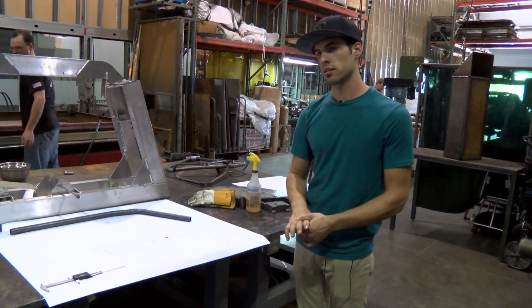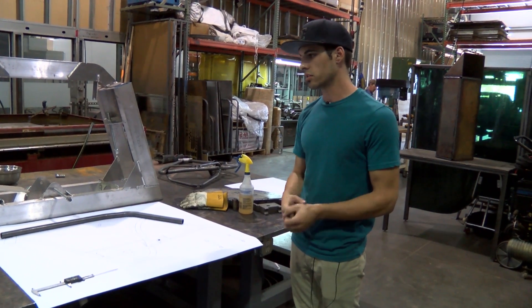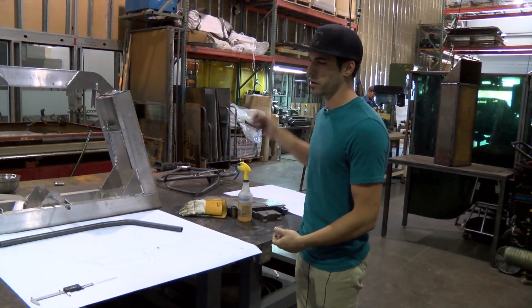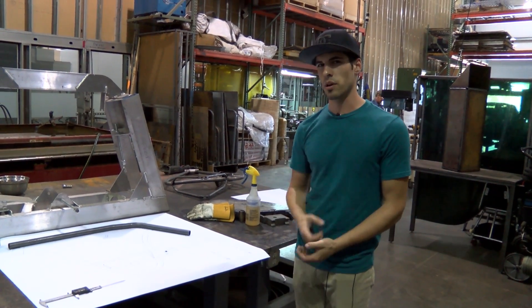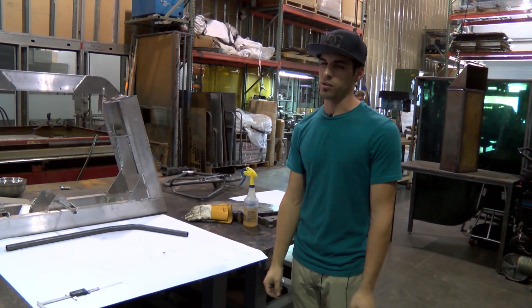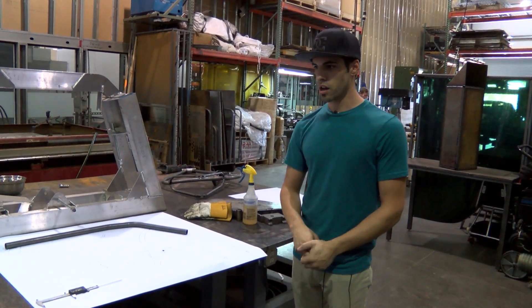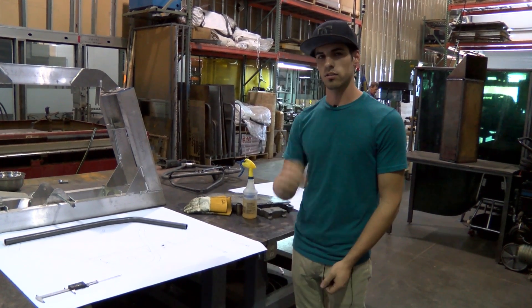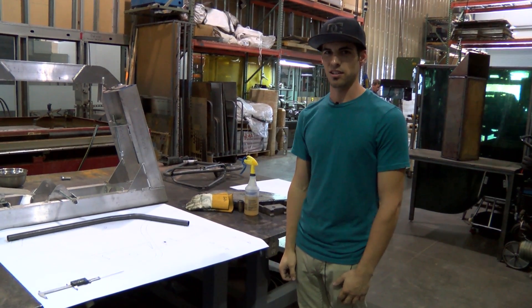So it'll be pretty cool to see this next frame being built. The tubes should fit properly. We had built other frames previously — two of them that were supposed to be first pre-production frames — and they did not turn out how we wanted. So we're going to employ these new changes and build this frame up, and hopefully it's cherry. So stay tuned.